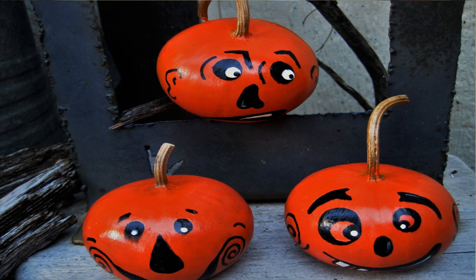My favorite thing with these is to do little jack-o'-lanterns because I can carve into these and make little faces. Order yours today at marianjoy.com because we do have a limited supply and they will go fast.